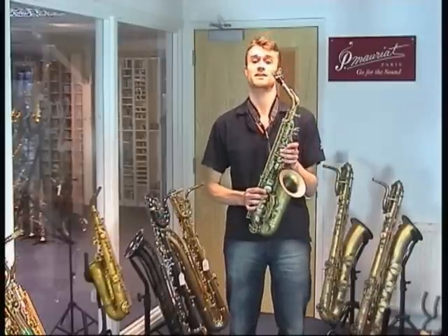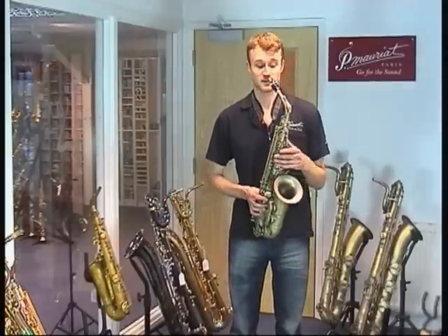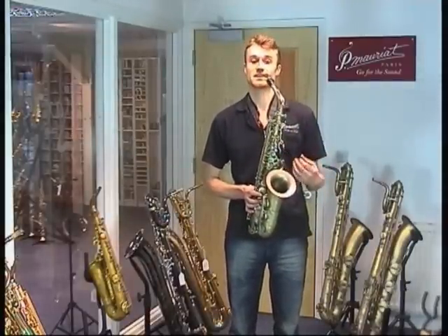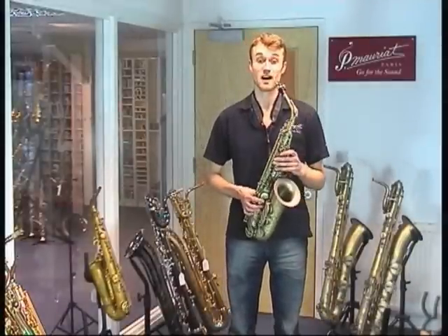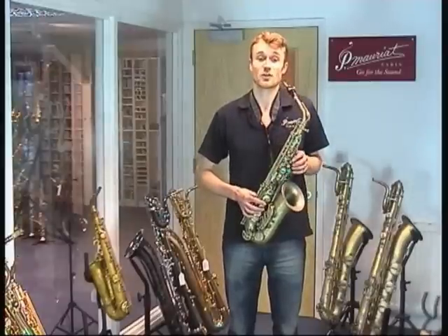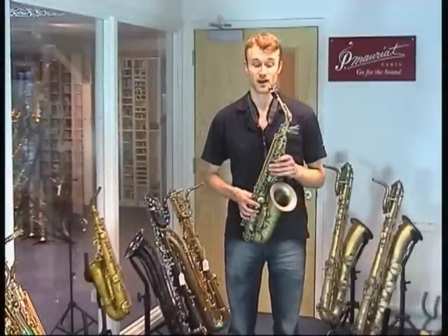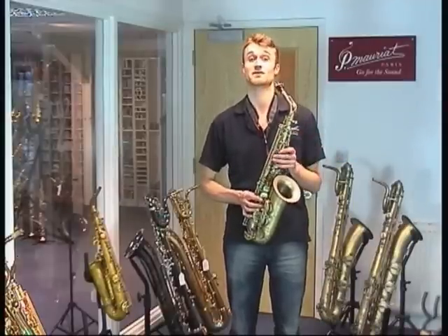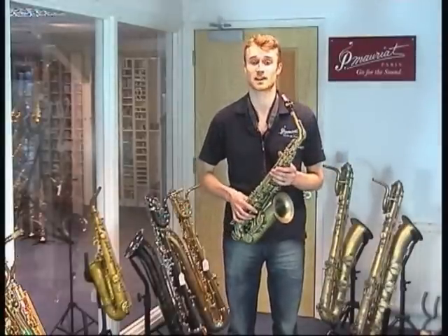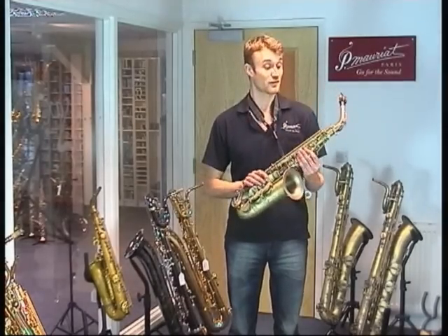So how does the sound differ from the 67R? Well, the bore is subtly different for a start. And although we've got the same basic qualities, it tends to err on the brighter side with a bit more punch in there. I think it's fair to say that this horn, along with the rest of the Moriat range, is flexible enough to cope with many different styles of music, perhaps with the exception of classical. Sound-wise, it certainly errs on the brighter side.